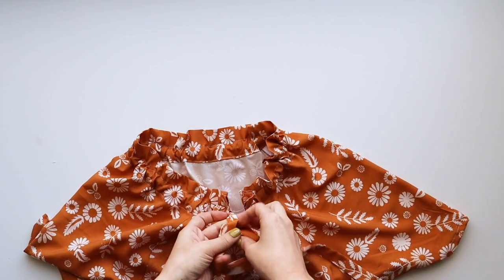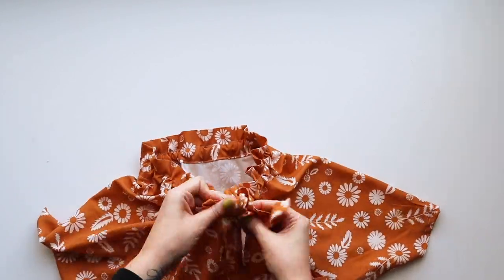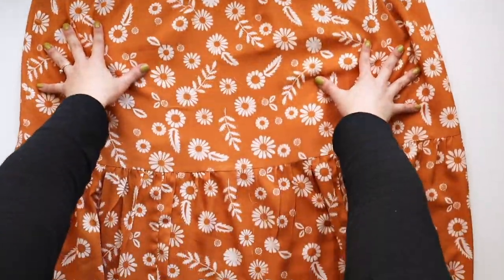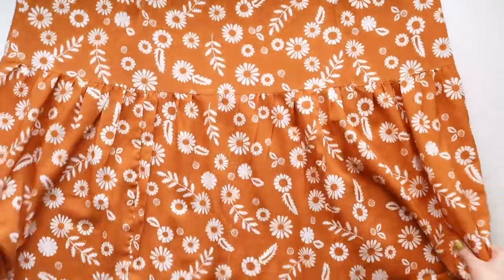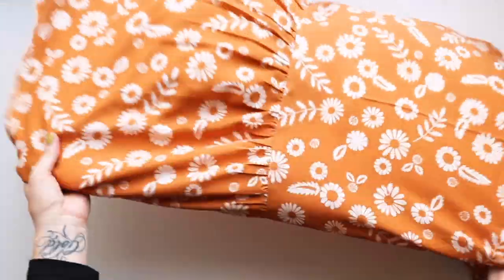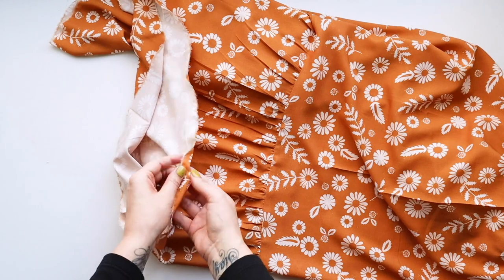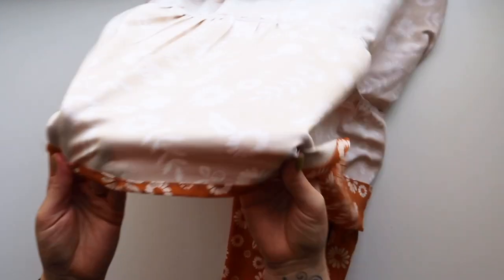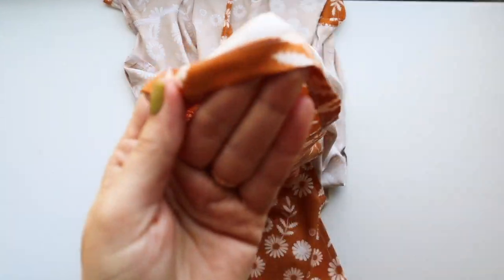Here she is — we've got our first tier and our second tier attached. All that's left is to hem the bottom. Fold the raw edge of your hem under one-half inch and press it, then fold it under another half inch and press it, then edge stitch it — similar to what you did with the sleeve hems. Here is that finished hem and we are ready to style and wear our Wilder gown!